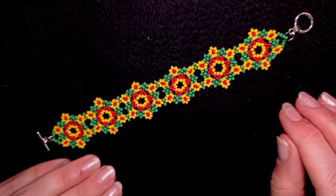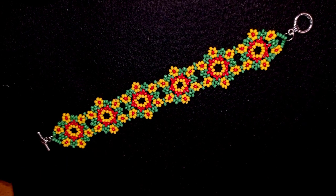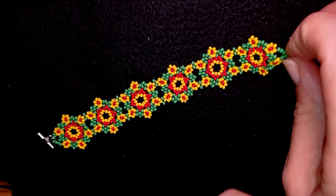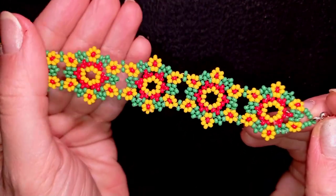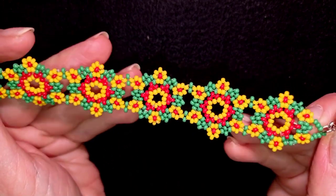Hi there you guys! I'm Teddy from Bijuteo Beading and in today's tutorial I'm gonna be showing you how to make this beautiful spring hitroll style beaded bracelet only out of seed beads. It's easy to make and I'm showing step by step so I'm sure by the end of this tutorial you're gonna be able to make it by yourself.